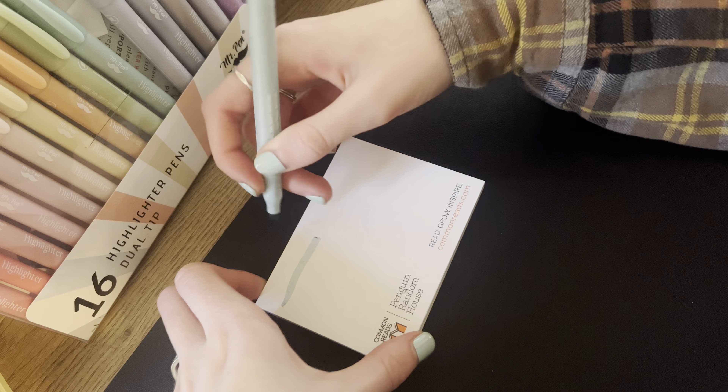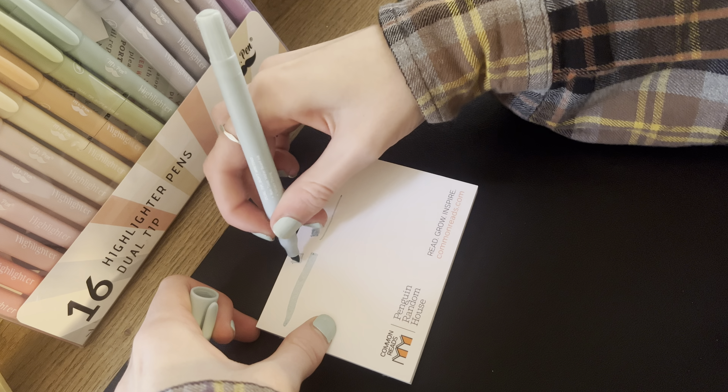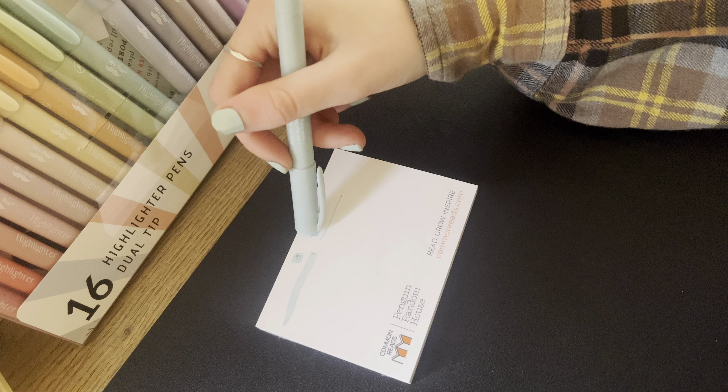There's the thin side — yeah, you can definitely see a difference there. Let's color in some boxes; that's my favorite thing to do when I test out pens. I'll go back to the other side. Yeah, so it works super well. As you can see, the thick side and the thin tip.